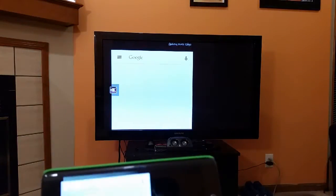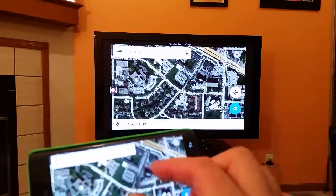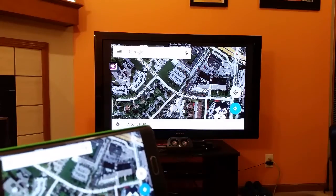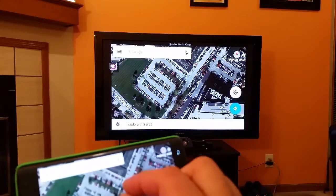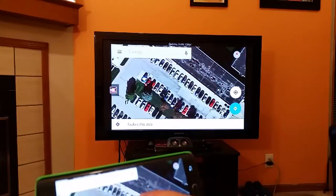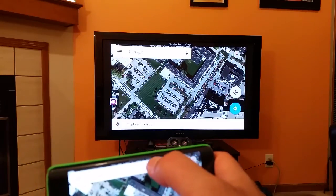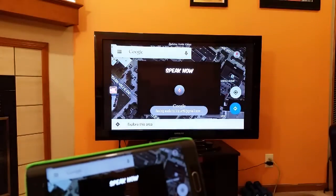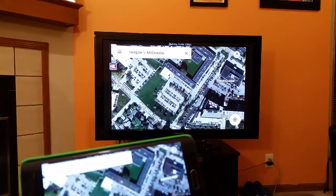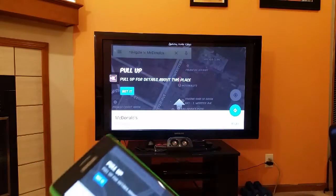Maps is a really cool application to view on the big screen TV because of the resolution. Let's go ahead and zoom in and take advantage of the great resolution. This TV is a Samsung 1080p. As you can see, no problem at all to zoom in or zoom out or look at the map on the big screen. For example, let's do some navigation — navigate to McDonald's — and as you can see, it works out pretty good.